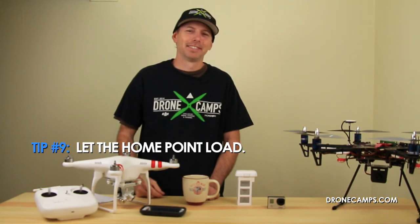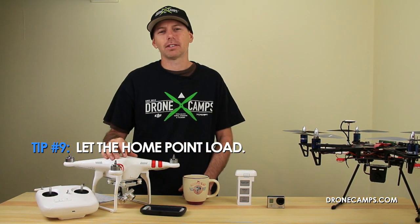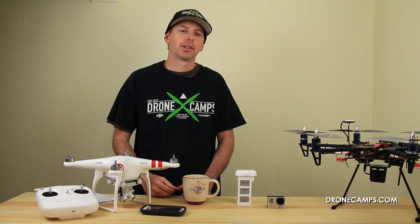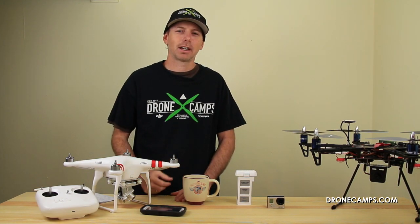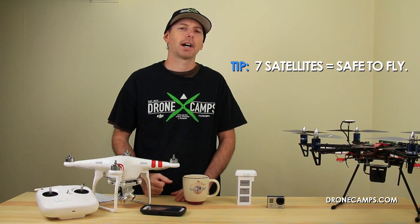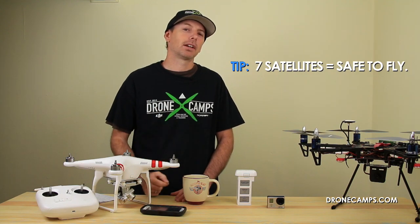Tip number nine: have patience and let the home point load. When you set your Phantom down, give it a solid 30 to 45 seconds to acquire satellites. You want at least seven satellites before flying. Don't set it down and fly within five to ten seconds — I've seen people do that and it's really not a good idea. If you have fewer than six satellites, be very cautious, as you won't be able to fly in GPS mode.